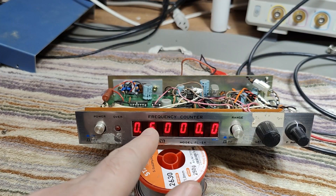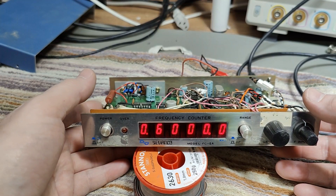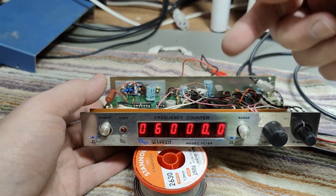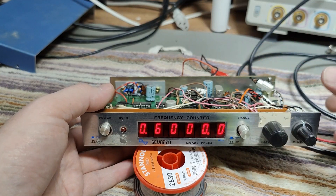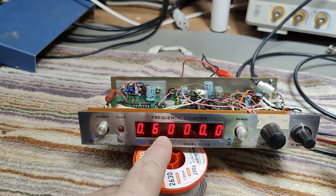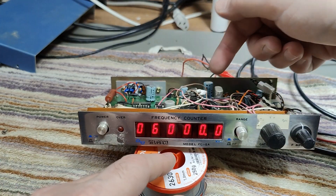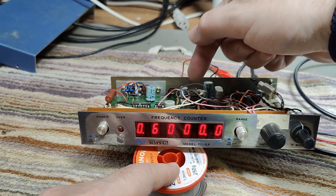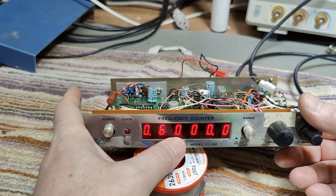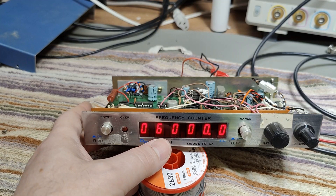It's reading out 600. I think this has been used by a radio amateur to read out the receive or transmit frequency, because there's a subtract function — as you can see here. It's for IF: you subtract or add your IF, and then you can display the transmit frequency instead of what you're actually measuring. The offset is done by all these funky timers in this little modification. This explains exactly why it's displaying 6000 instead of 100 kilohertz.